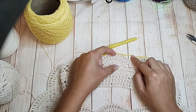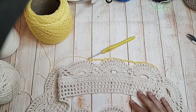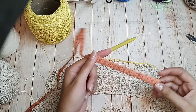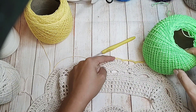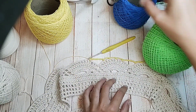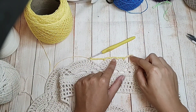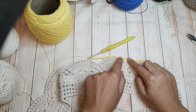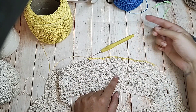Vou fazer essa repetição toda na cor amarela, depois vou trocar pela outra cor, e vou fazer até dar quarenta centímetros de saia. Aqui eu já tenho nove centímetros. Vou trabalhar intercalando amarelo, cru, verde, cru, azul, cru. Onde tem oito correntinhas, são os doze pontos altos. Nas separações, são as quatro correntinhas e ponto baixo, quatro correntinhas e ponto baixo. E vai seguindo assim a sequência.